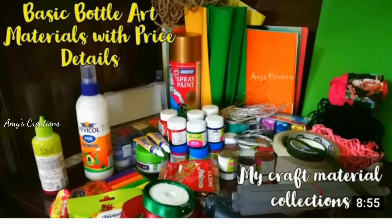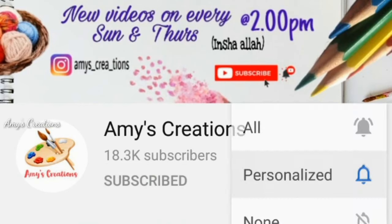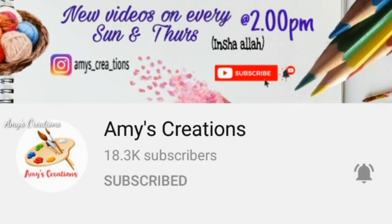If you like this video, subscribe to my channel and press the bell button.